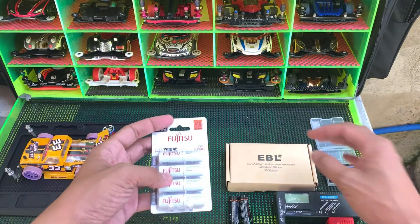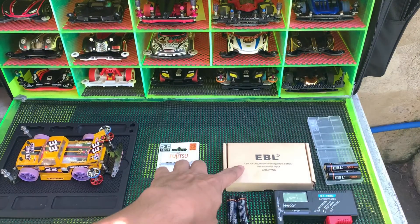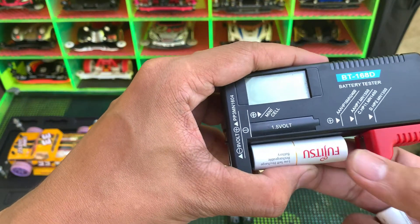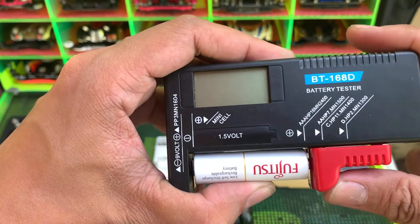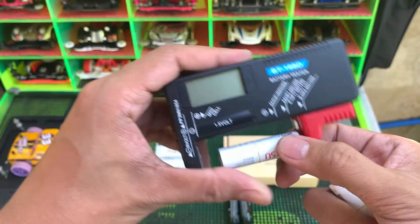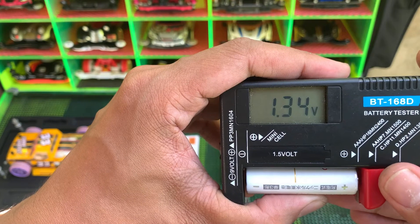Let's try this 1,900 mAh. This one is brand new, and this one is brand new too. It reads 1,000 mAh, and this one is brand new at 1,900 mAh.